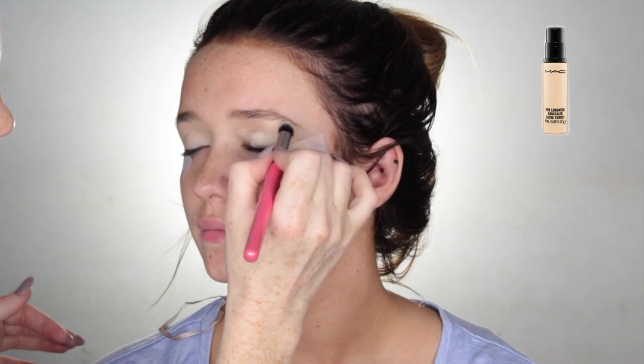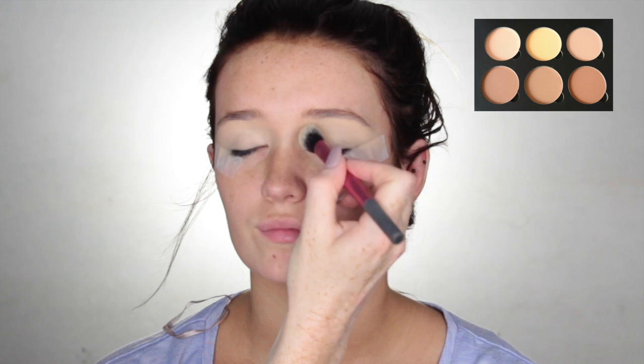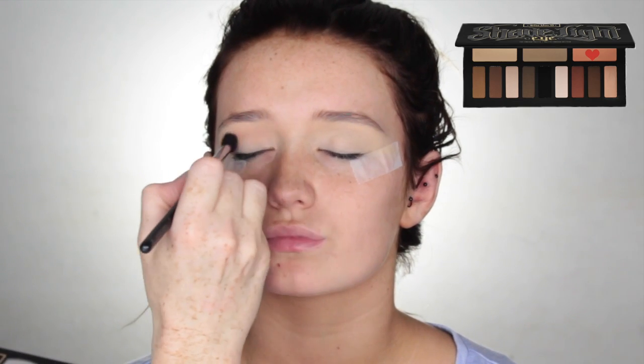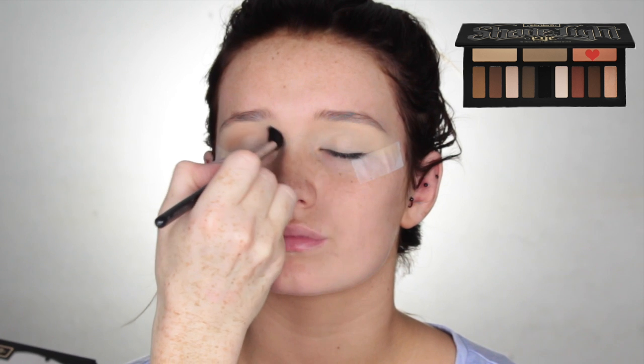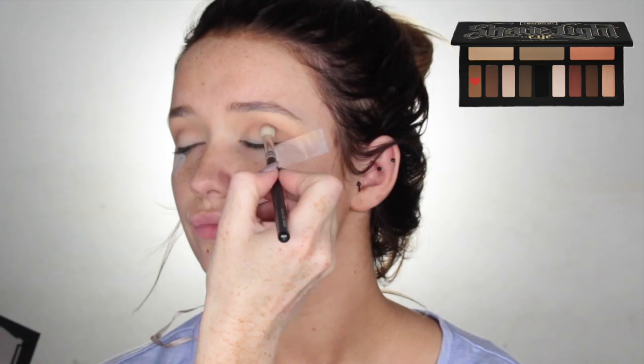Then I'm going to move on and prep the eyes using Pro Longwear Concealer by MAC Cosmetics. Then I'm just going to set that concealer using the vanilla shade out of the Anastasia Beverly Hills Contour Kit. Using the Kat Von D Shade and Light Eye Palette, I'm going to take that warm orangey shade on a fluffy brush and just run that through the crease area as a transition shade. I'll leave the shadows I used down in the description box for anyone who wanted to recreate this look.